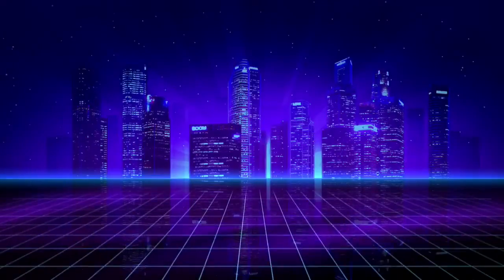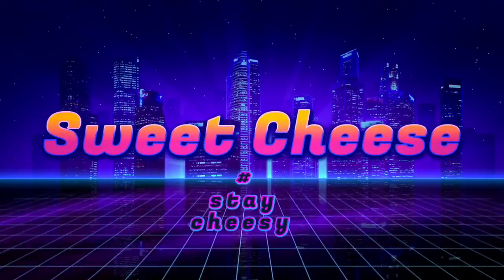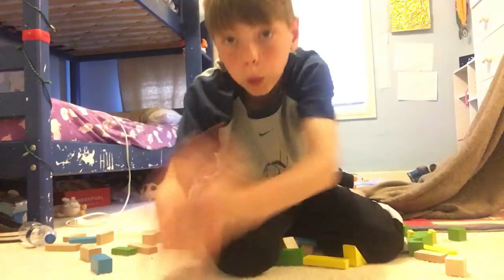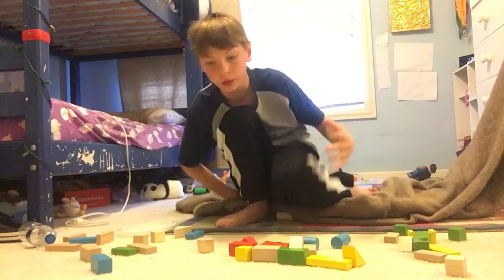Here we go, let's do this now! Yo, what's up my funnel cakes? It is me, Sweet Cheese here, back with another video.